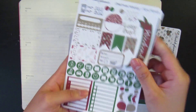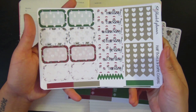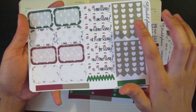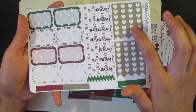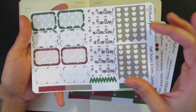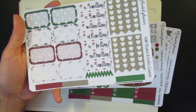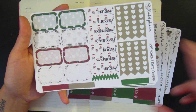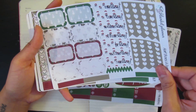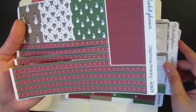These are her headers and little things. Some functional sheet. These are her date covers, extra ones. This checklist is usually a hydration sticker, but I don't really like the hydration sticker so I asked her to do that. These are date covers, half boxes, and more label stickers or washi stickers.